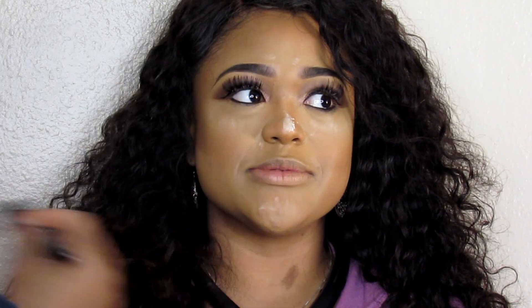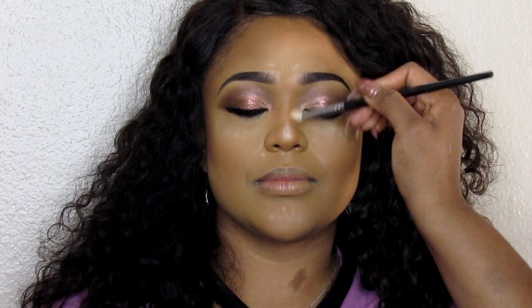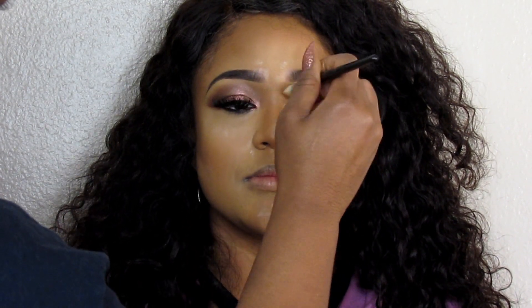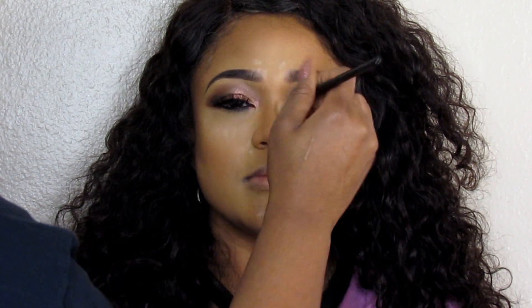I'm going to go ahead and contour, taking my Graftobian foundation powder palette and just bronzing her face. Then I'm going to go in with the same palette and just set the skin. This foundation powder gives me great coverage and it's super buildable. If I had to compare it, I would say as far as coverage it's similar to Studio Fix powder — it still gives you that matte look.